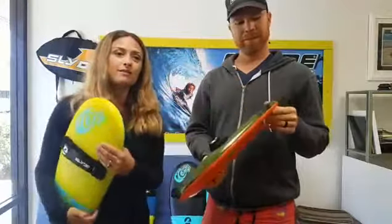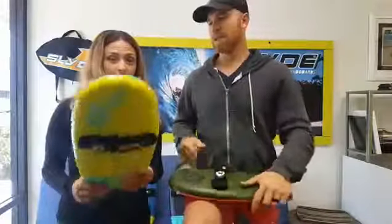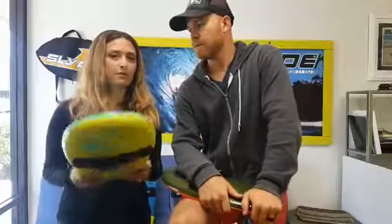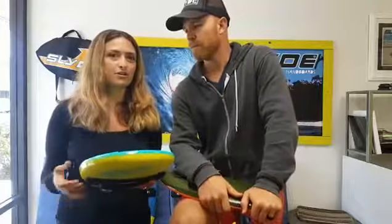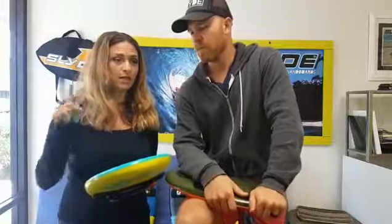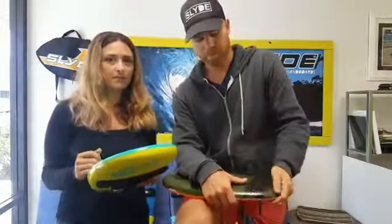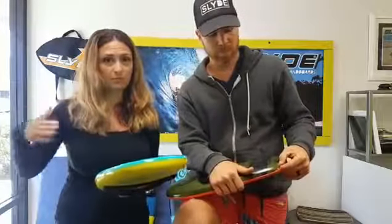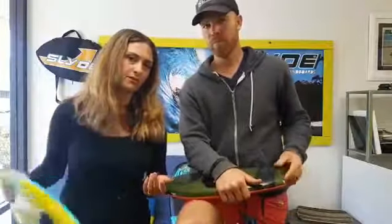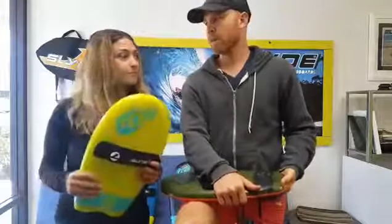If you guys are watching from overseas — international people — there is, if you haven't found it before, I know we've had people email about international shipping. For these boards it's quite expensive for just one. It's cheaper for the more boards you buy. Get a few buddies and get the four pack — it's the cheapest way for shipping per board if you are international.